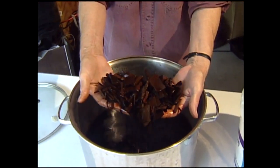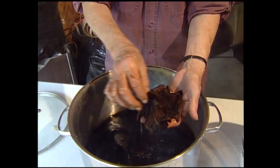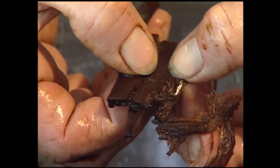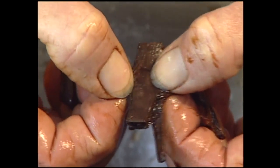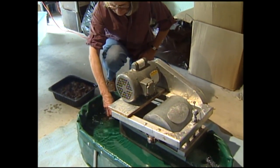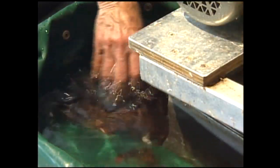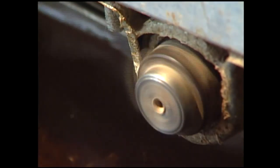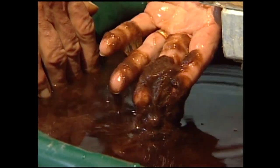Then cook it. Mulberry bark I would cook in sodium carbonate. Some things have to be cooked in lime. Then you rinse it and then beat it. I have a Hollander beater that I use for many of the things that I make. That creates a pulp of individual fibers.